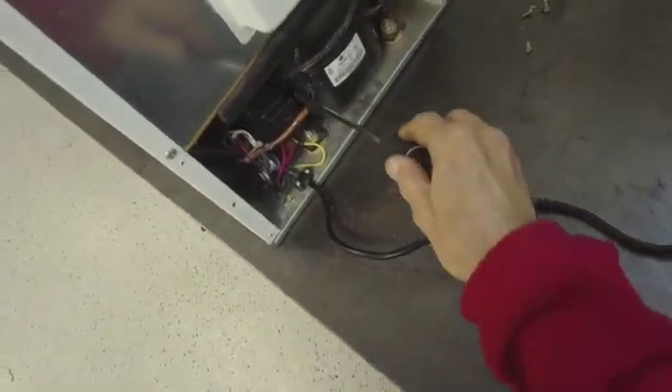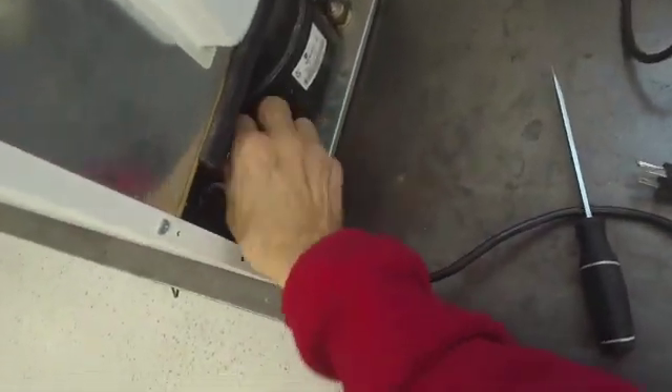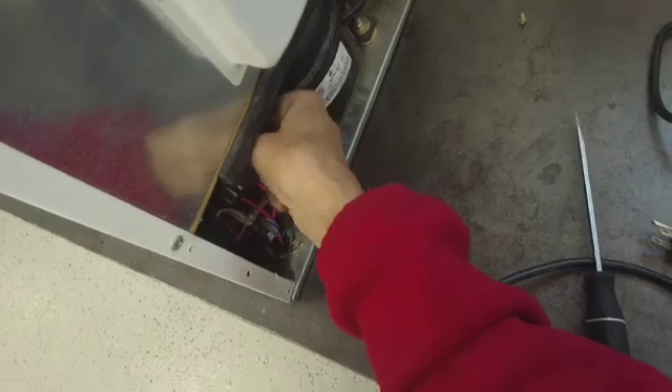First thing you want to do is remove the cover that exposes — but first of all make sure the plug is out — then remove the cover and expose the start relay.